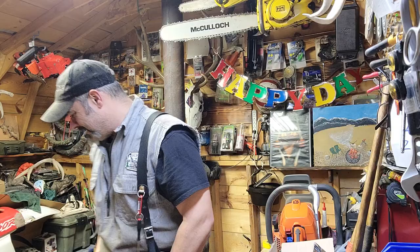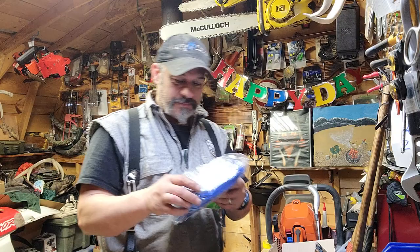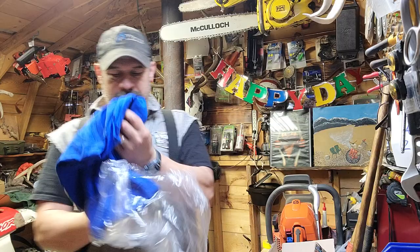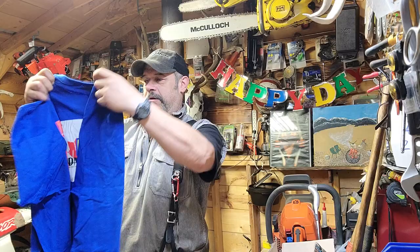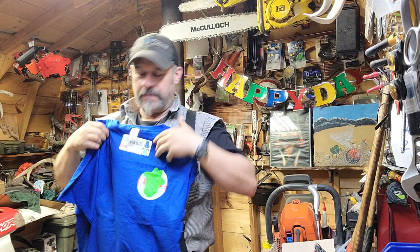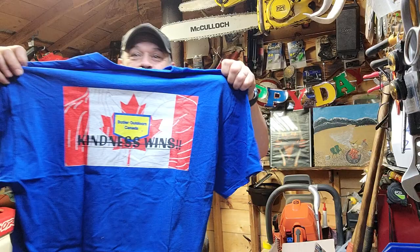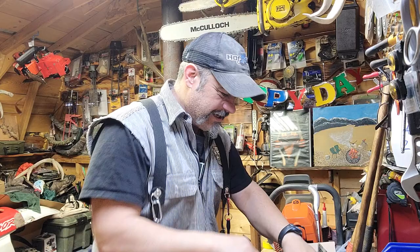Oh man, you all got the old garlic cloves on there - heck yeah! That's a nice shirt, Bushman. Oh yeah, I love the blue - that's what's on the front - the old Bushman. Oh yeah, on the back - nice!